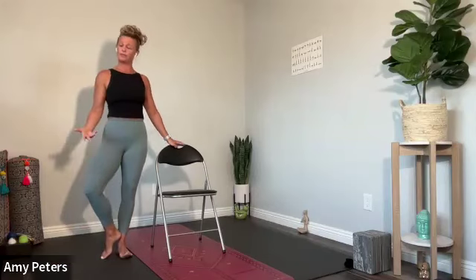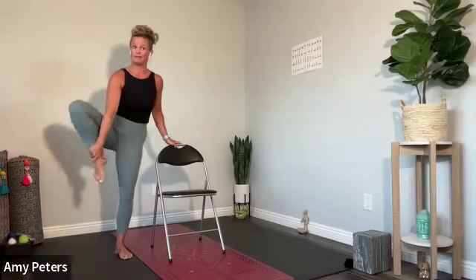Bring that left heel into the right inner ankle and externally rotate that left hip. If this is your destination, stay right here and breathe. If you want to go deeper, slide your foot to just below the knee joint on the calf. Still holding on to that chair for support. Third final option: bring that foot above the knee joint and you'll feel that left hip opening. If it feels good, inhale and grow your branch on that left hand — it can be tall, it can be bent, there's no rule. Be playful. And if you want to really get crazy, maybe grow both branches. There's no shame in using that chair for support. Give me one more breath. Hands to chair, release the branch and free that left leg.